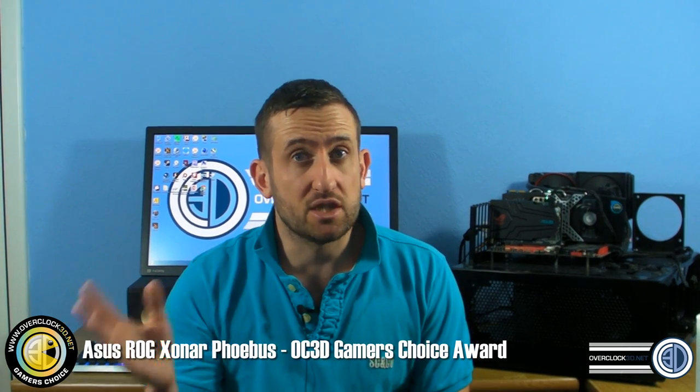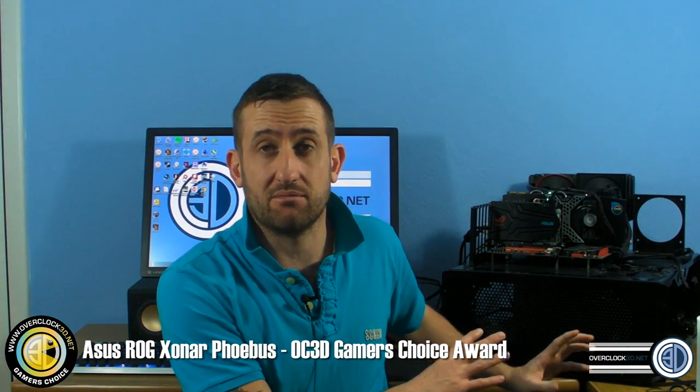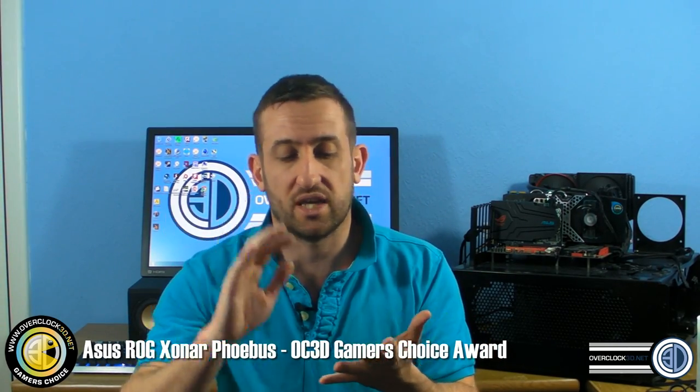The problem is that where Asus do make amazing sound cards, when they bring out more specific ones like this and the price increases, it makes you wonder what you're paying for. The D2X is available now brand new for £90, and from the same retailer the Phoebus is £150 - a £60 difference, which is a fair old whack. This is aimed at dedicated gamers, but you do have the software to make quick changes between movie, gaming, and music settings with saved profiles.